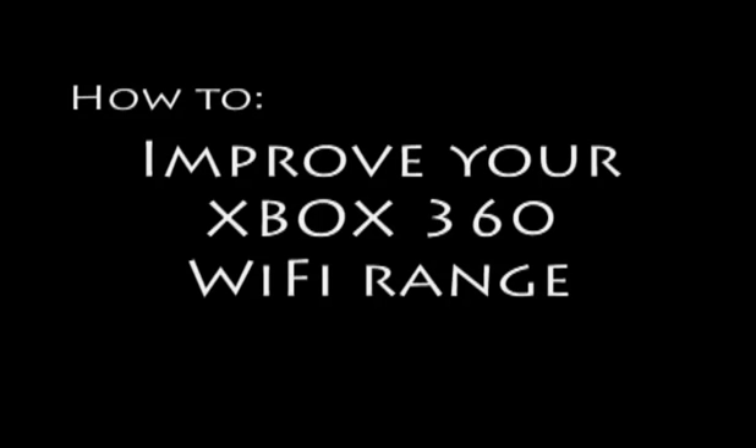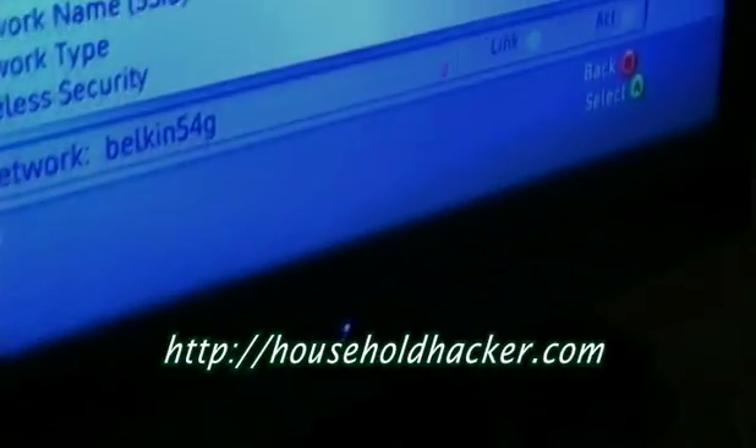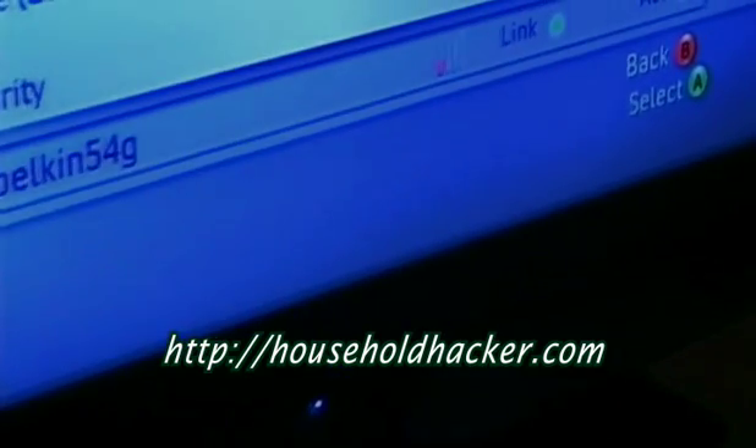Welcome to another edition of Household Hacker. We're going to show you today how to increase the range of your wireless Xbox 360 adapter. There's an Xbox hooked up with a normal antenna, and it only gets one bar of strength from the router.